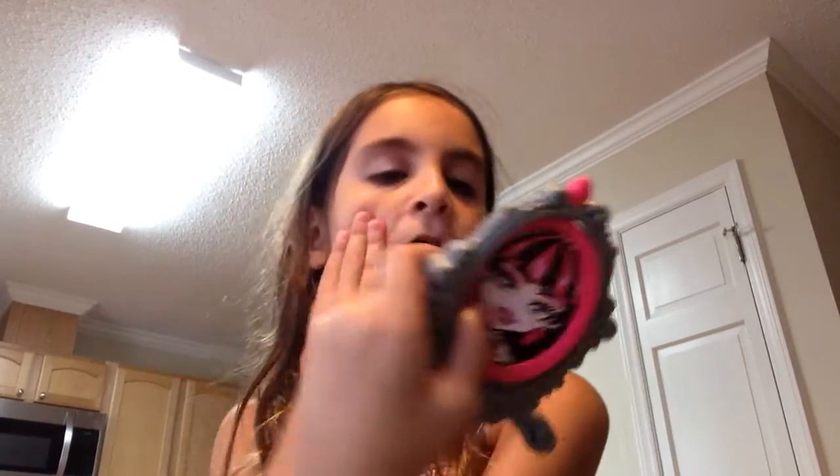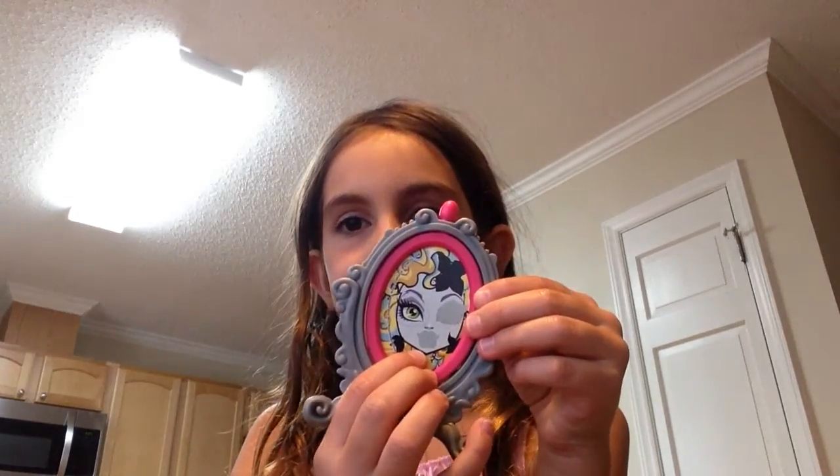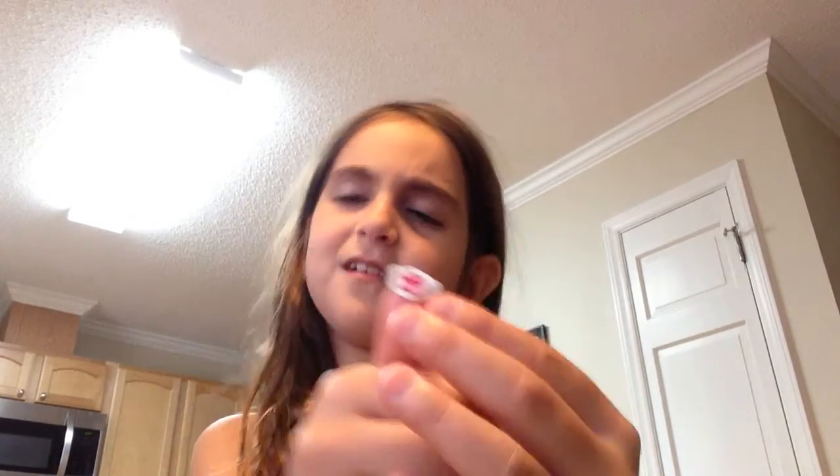Now I'm going to do the Laguna. We're going to go over here with the Laguna. You're going to get her eyes — one eye, and this one. Hooray. Now we're going to go with her lipstick. This is what her lipstick looks like. I'm like, is this on the Laguna? I don't see anything. I don't know. It's not.